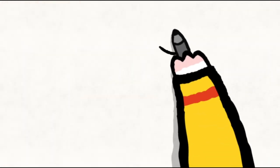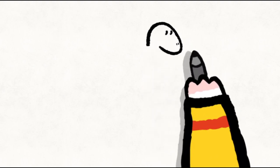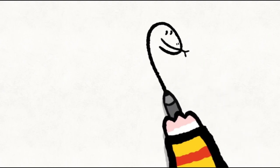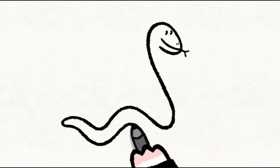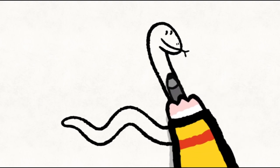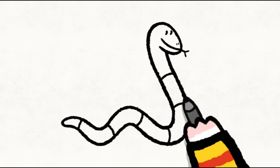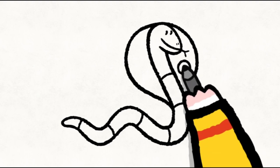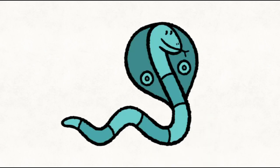To draw a spectacled cobra, you start with his round head. You make two dots for his eyes, two little dashes for his nostrils, a line for his mouth, and then his forked tongue. You continue with a long line which goes down, and you make a wave. Next, you make his little tail, and you come back underneath, joining his head. You add the little lines on the body. And you draw a big oval all around his head. And make sure you don't forget his spectacles — two circles, one inside the other, on each side of his head. And now you can colour him in however you like.